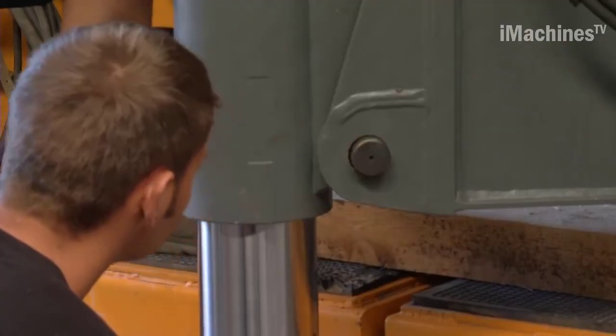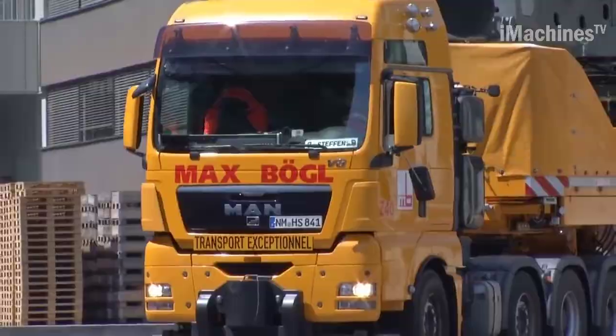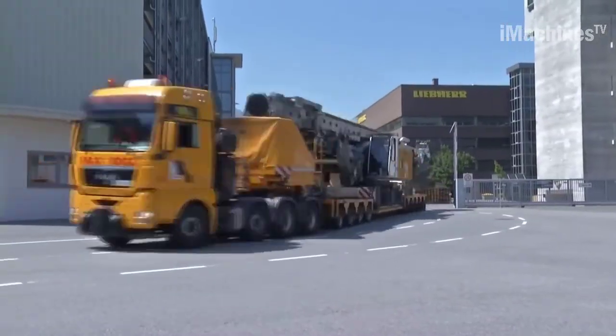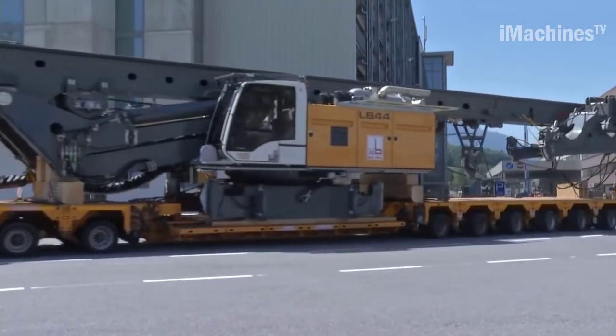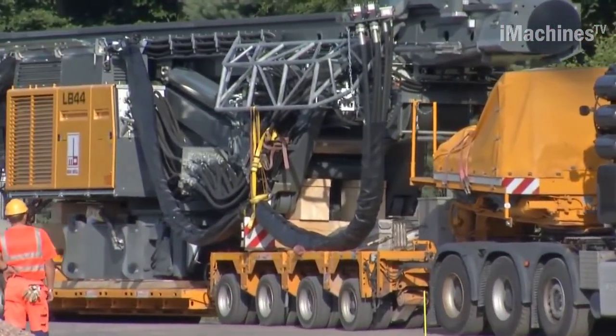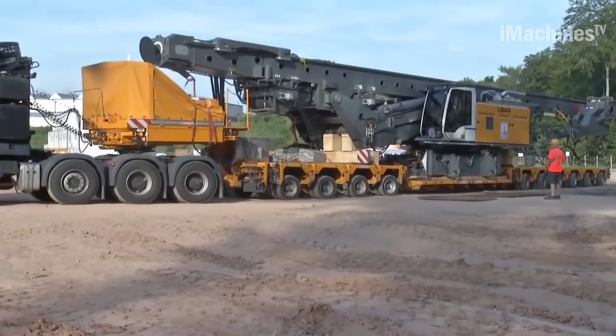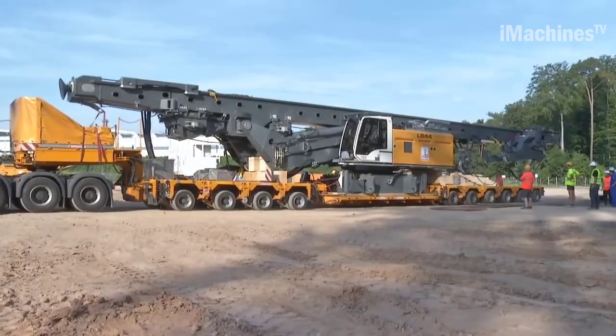One of the standout features of the LB44 is its innovative BAT, Base Auger Technology Rotary Drive System. This technology ensures exceptional efficiency by optimizing power transmission and reducing energy losses during operation. The BAT rotary drive delivers high torque and speed, enabling the rig to handle various drilling methods with ease.